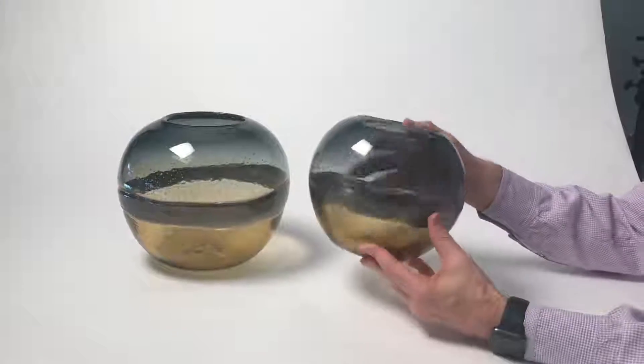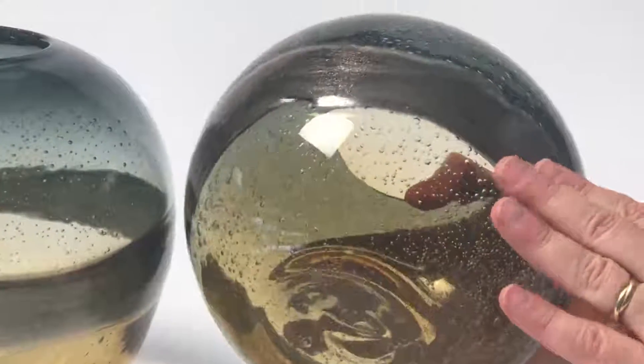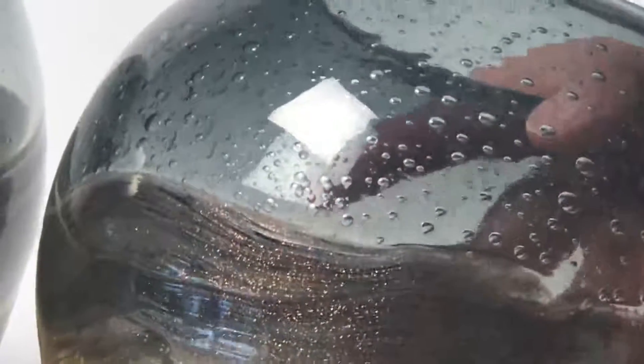Here we have our collection of sunset vases. What I love about this is the tonality — the amber glass going into the sunset. If you come in close, you'll see all this metallic that we put into the glass, and then going into the top in the sky blue.